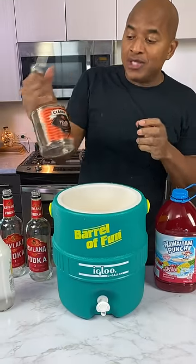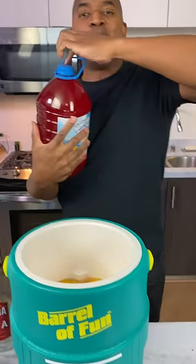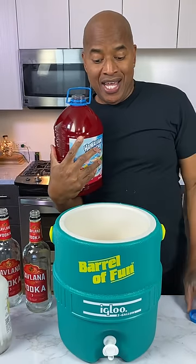What did you just put in? That's peach schnapps. Now I'm coming behind with the punch to top this off — this Hawaiian punch. So it's a really simple, affordable punch in this pretty cooler.